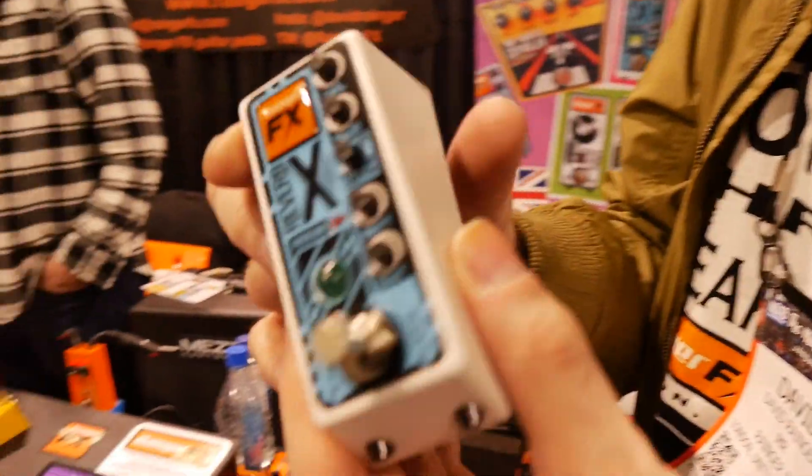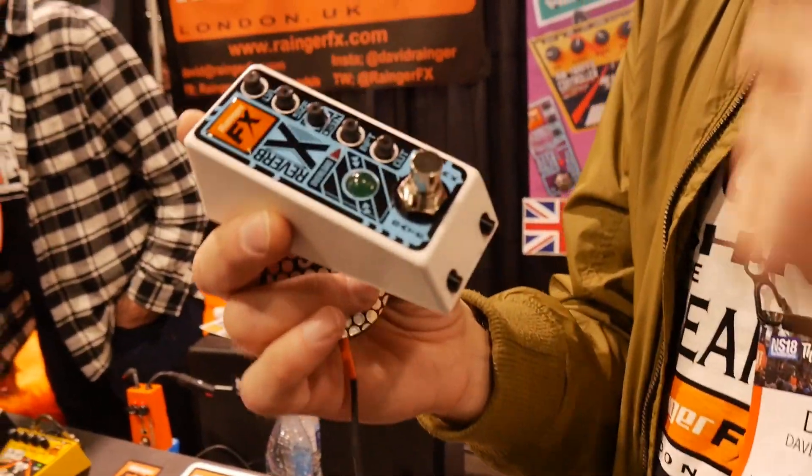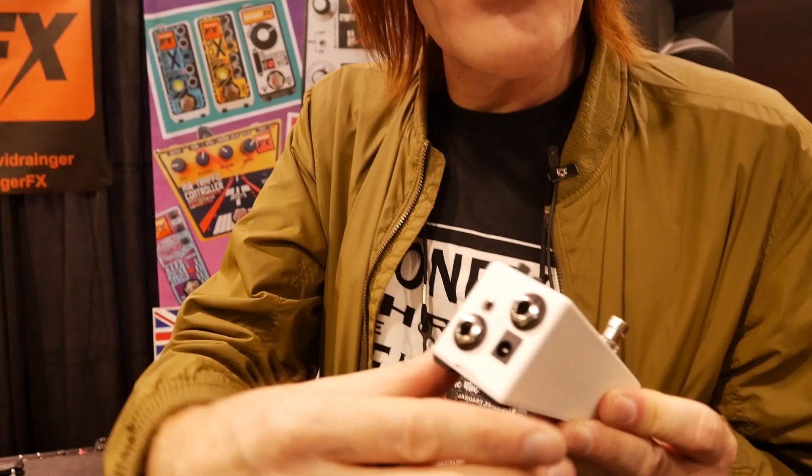Is it available now? Yes, we're launching it at NAMM. We've got a whole shelf of them back in London. It's in our usual custom enclosures — no sockets on the side, so it fits into a tiny little hole with all the sockets on the end.